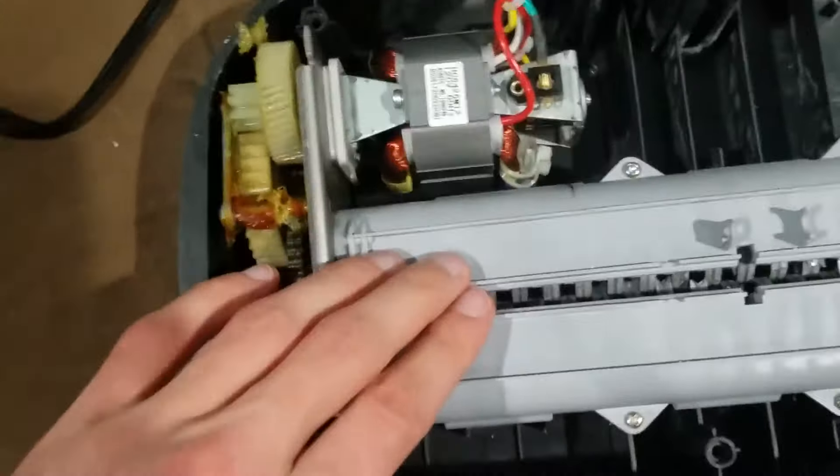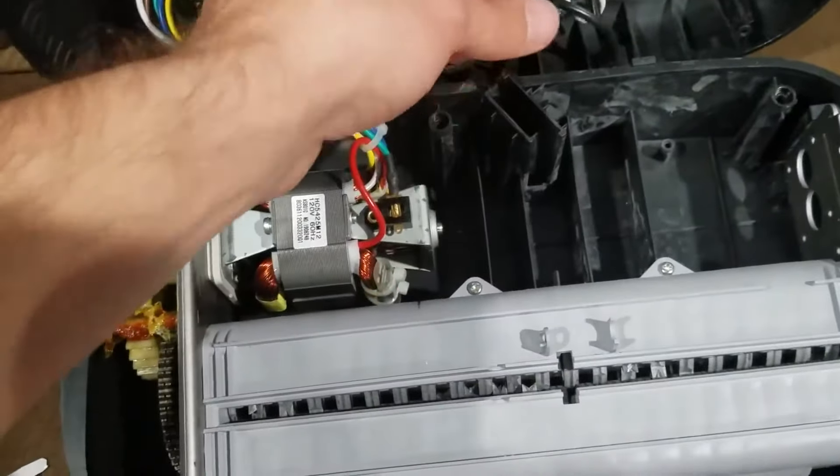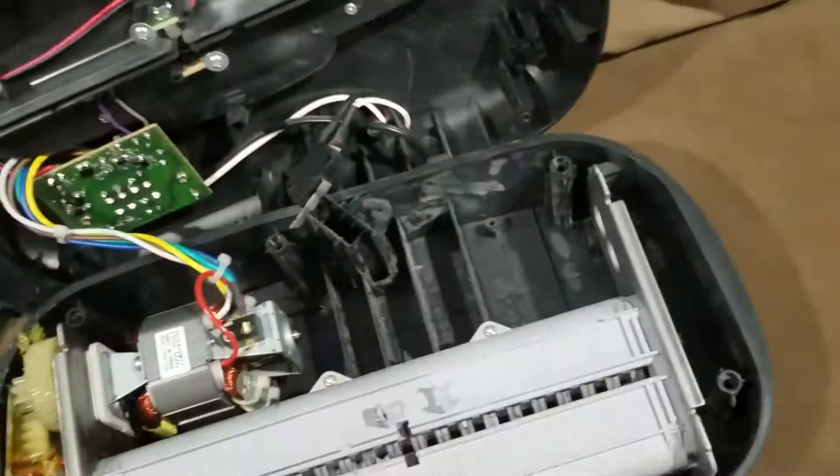Put it back in and it should fix your problem. Once you pull out all the paper, just make sure the area is pretty clean — don't get any of the blades messed up. Then when putting the cover back on, just make sure that little sensor is in the right spot right there, and then put all the holes where the screws are back in.